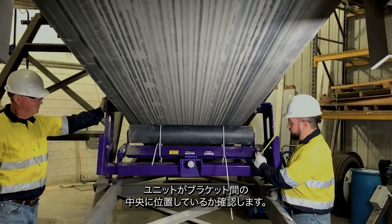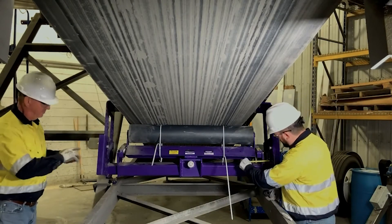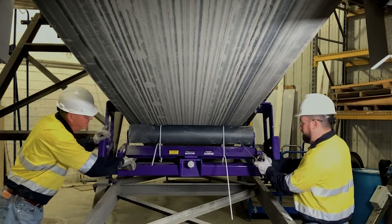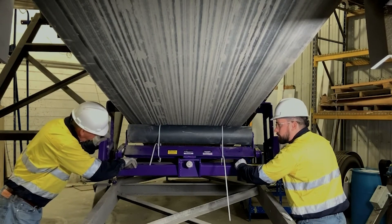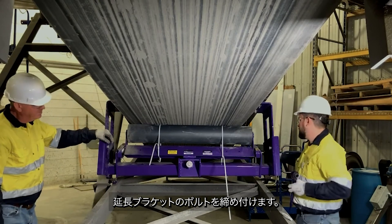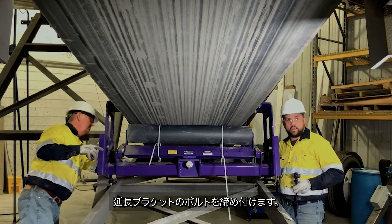Now we need to confirm that our unit is centered up between our brackets. Checking both sides — two and three-eighths on one side, two and three-quarters on the other side. Now that we're centered up, we can lock down our extending bracket lock bolts.